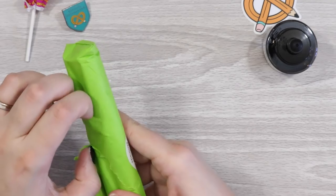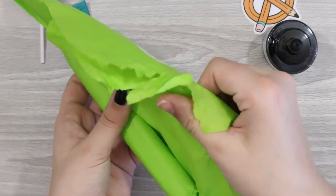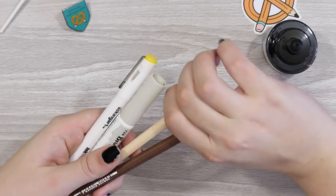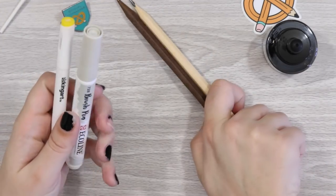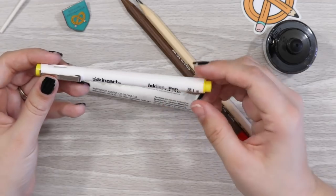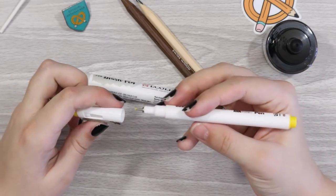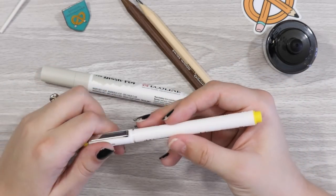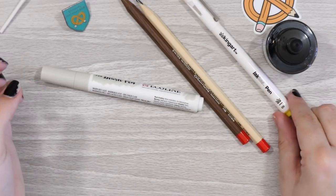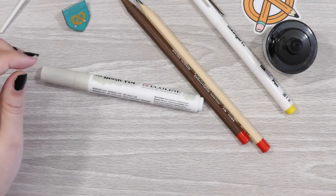Still digging the green. Okay, some pencils — and whatever these are. Let's start with this one: it's an ink line pen from King Art. We had a paintbrush that was the same brand. So this is a yellow fine liner. Yellow is one of my favorite colors, so this is very interesting. Yellow and brown go quite nicely together as well — that must be the King Art Color Line pen.